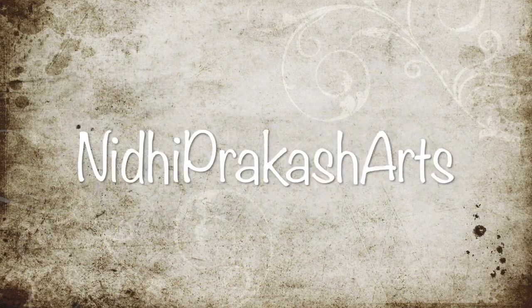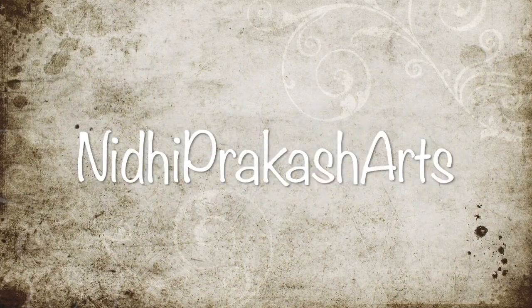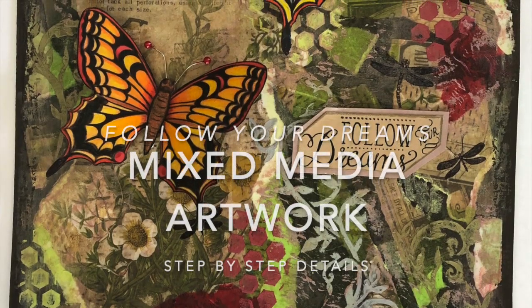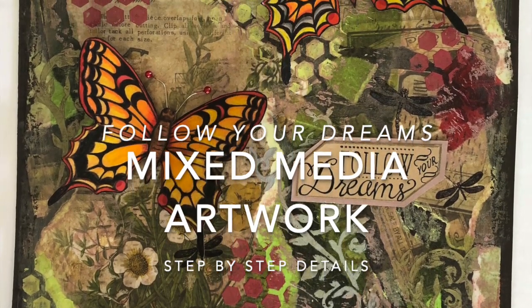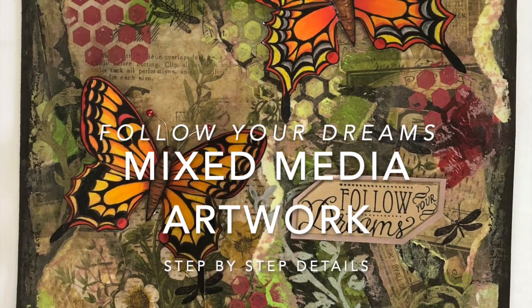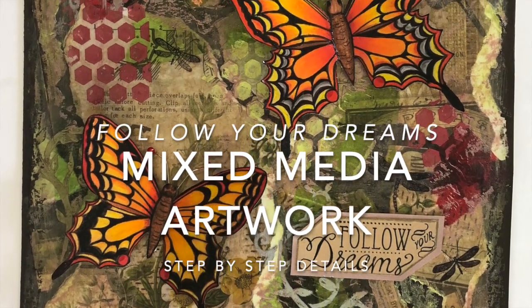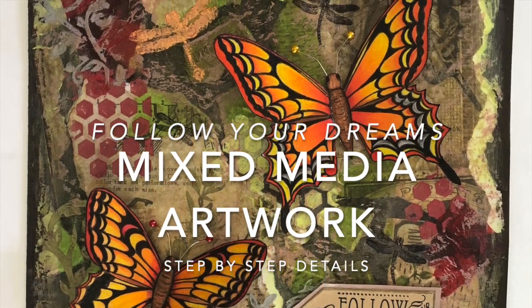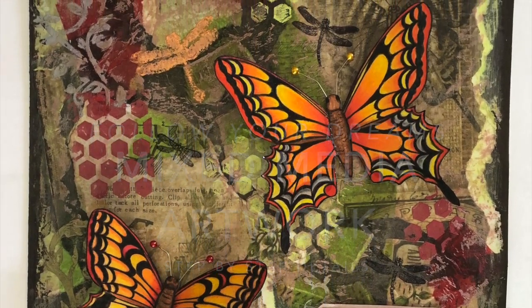Hello everyone, welcome to my channel Nidhi Prakash Arts. This project is all about mixed media artwork named 'Follow Your Dreams.' I'll tell you all the steps you need to take to create this kind of artwork, so let's start.